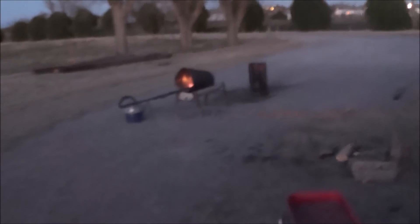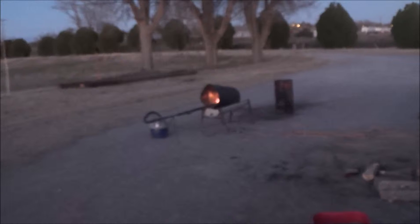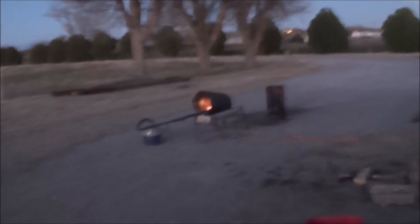Alright guys, the recurring joke here is that Santa won't bring me coal so I'm making my own. It's time to quench this one too. I'll come back tomorrow and show you the coal — the thing's got to air out and such, but I'll show you.